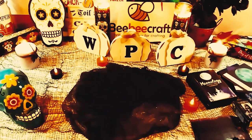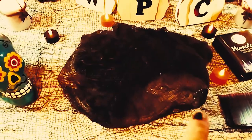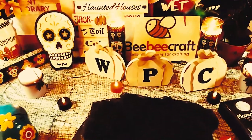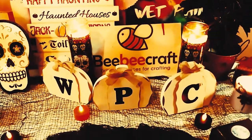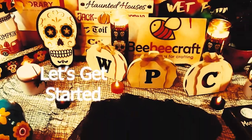Hey guys! Welcome back to my channel. It's Marisa. In today's video, I'm going to be doing a very creepy unboxing from BB Craft. So let's get started!